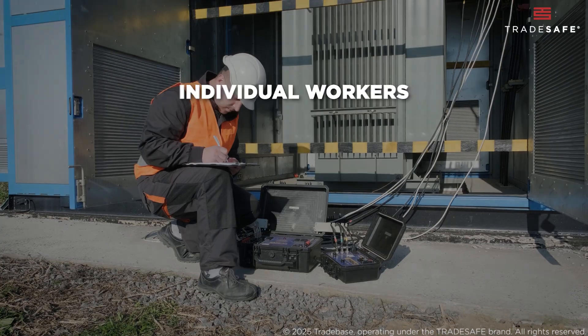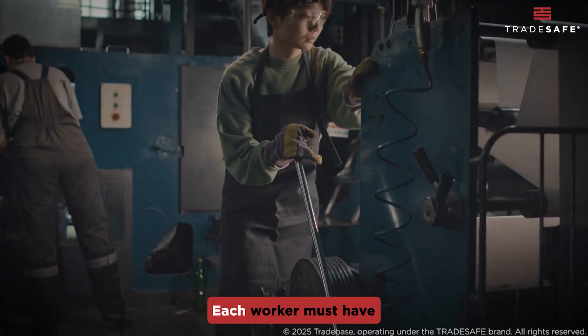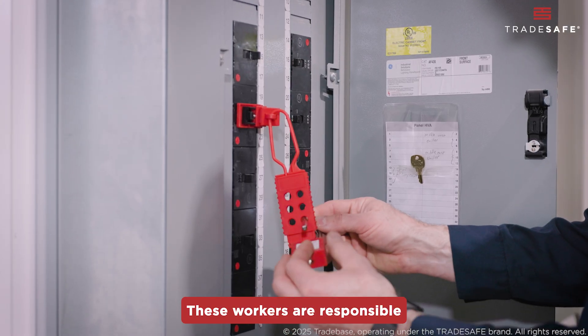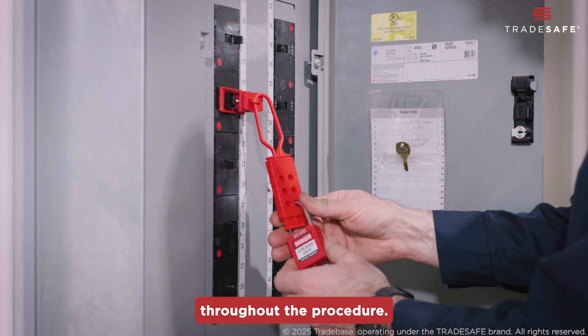Next, we have the individual workers who are directly involved in servicing or maintaining the equipment. Each worker must have their own personal lock to participate in the lockout process. These workers are responsible for securing their personal locks to the system and ensuring their own safety throughout the procedure.